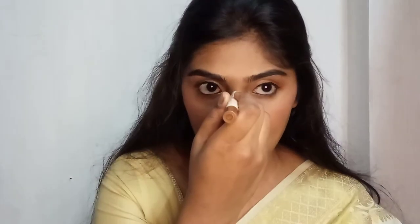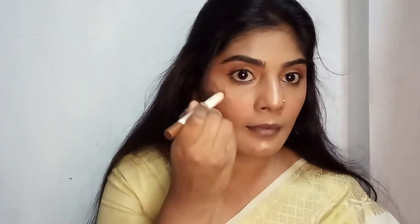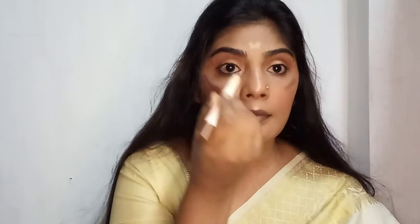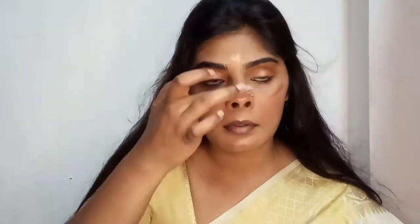Then I'm going to highlight. I'm using this stick from Mini — it's actually meant for the eyes but I'm using it as a highlighter and it has worked for me so well. I've been using it for the past year, and for any function I go to I just carry this. It is so travel-friendly and easy to use. I use my hand to apply it — don't use any blender or brush as it takes off the product.